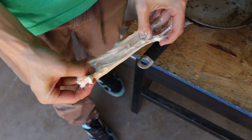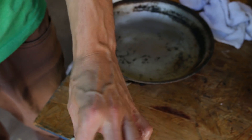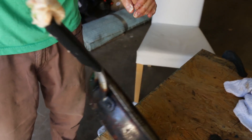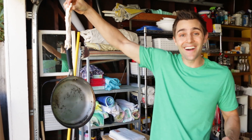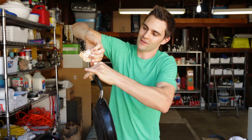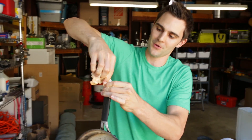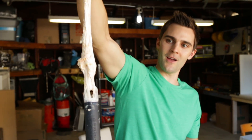My prediction is that it's sticky enough that if I attach it to this pan, I will be able to hold this pan with these marshmallows. It's like, if you're ever lost in the wilderness and you need some rope, just get some marshmallows — P.S. you need a microwave. Look at that, you can't do that with slime.